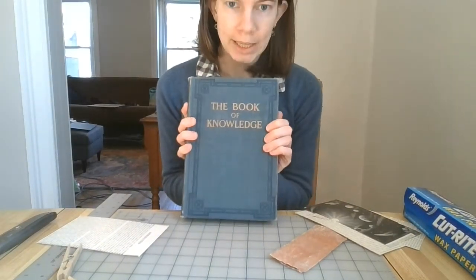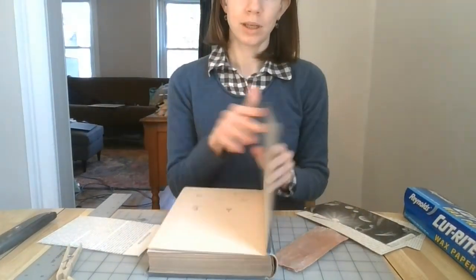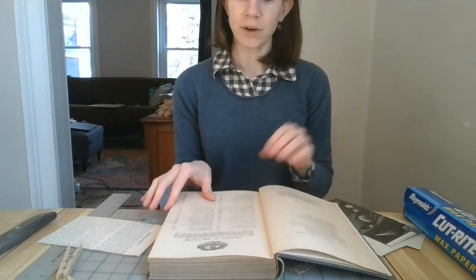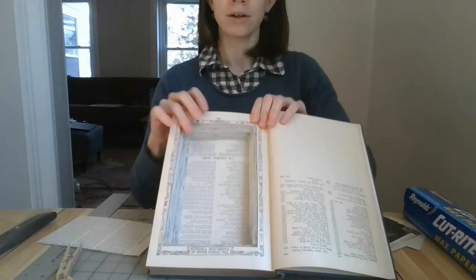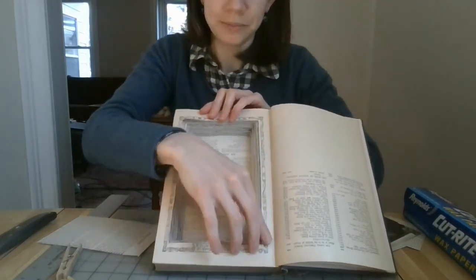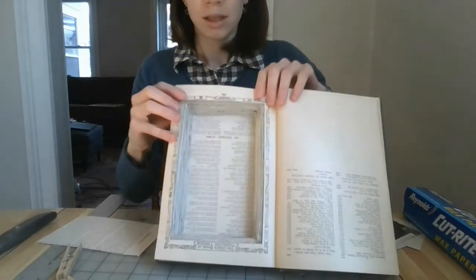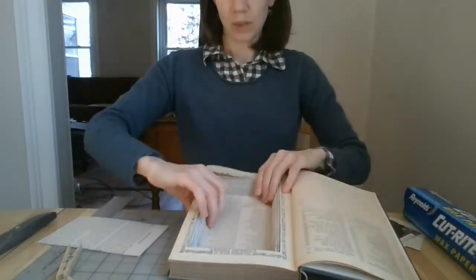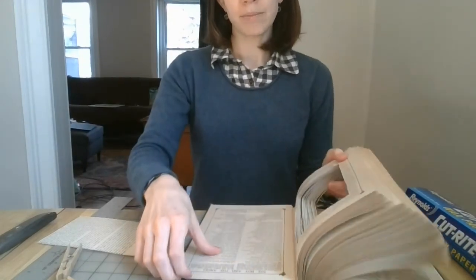Here's one that I have already cut. If I open it, you can see I have my normal pages left at the front, and then here is my hole. This one had a nice border too. You'll see I waited until I went pretty deep in, but I left some pages at the back.